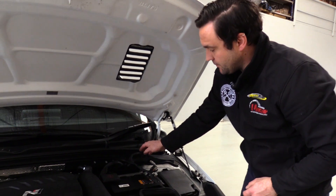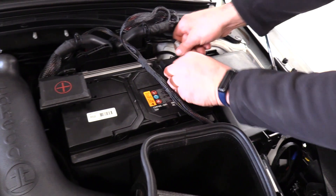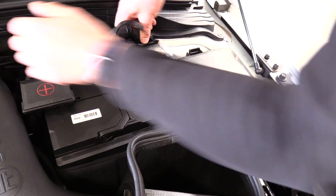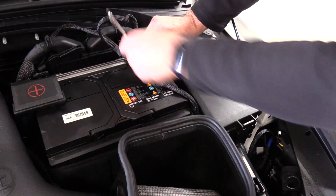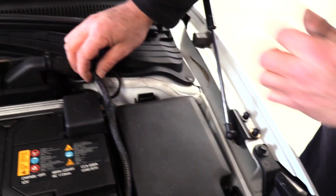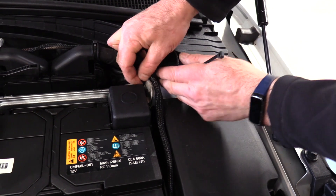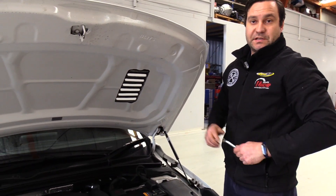The last thing we need to do: tuck the harness down behind the ECU just to neaten it up a little bit, then reconnect the battery using the same 10mm spanner as before, and refit the battery cover. Now that the Unichip is mounted, cable tie the harness up towards the Unichip blocks just to this side of the negative battery terminal to keep it neatly out of the way. From there, you're right to start the car and take it for a drive. To remove it, it's as simple as doing everything we just did in reverse.